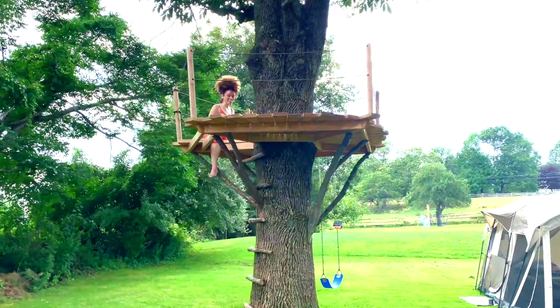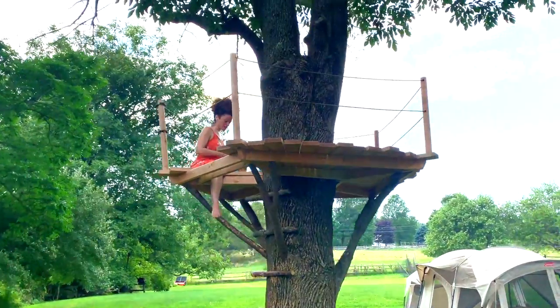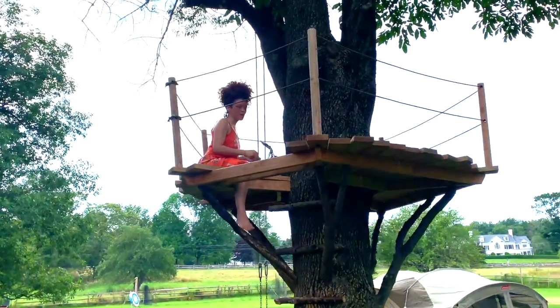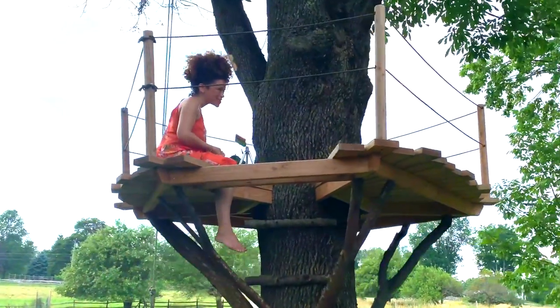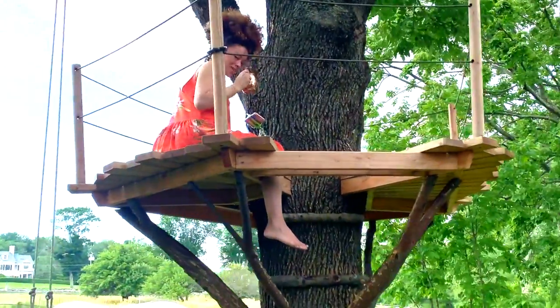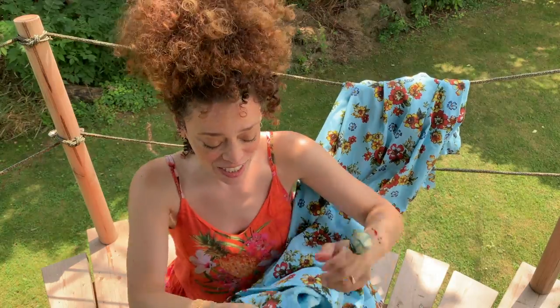Hi Rob. Hi Marcie. I'm talking with my friends, showing them how to thread a needle — one of the main things you have to do in sewing. Drinking's the other. I've got my handy tree fort helping me out; it's my sewing assistant today.